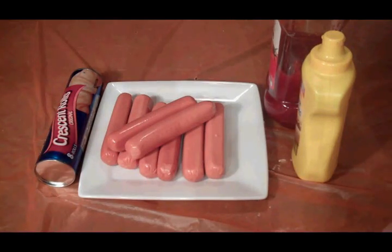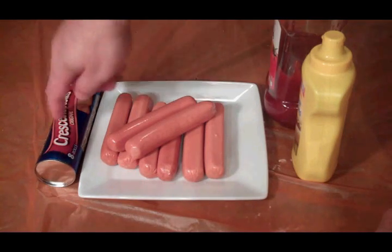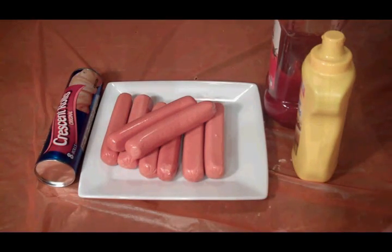This is all we need for our yummy mummies. We've got crescent rolls, hot dogs, and a little mustard and ketchup.